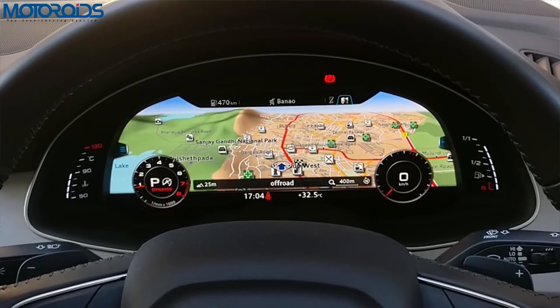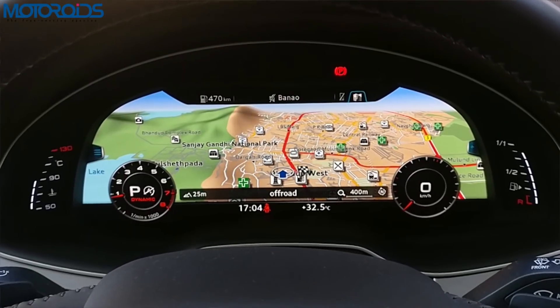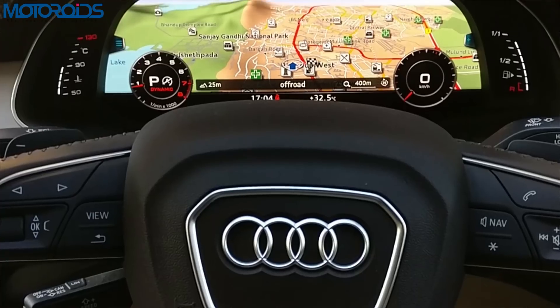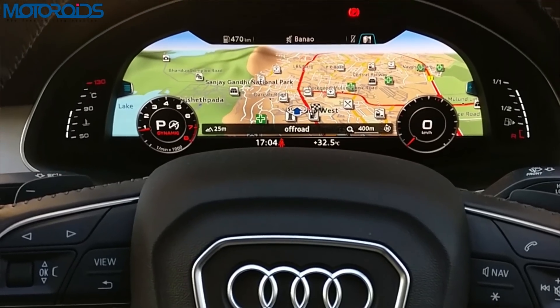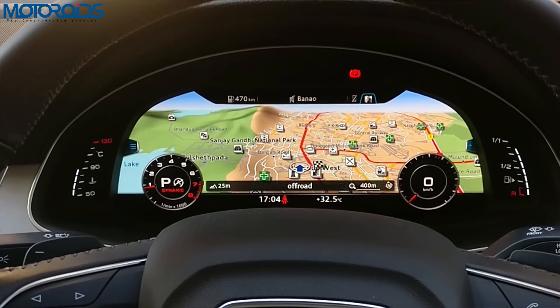We hope that this video was useful to you and that the next time you encounter the Virtual Cockpit, this video will allay your fears and you won't be intimidated. If you like the video, do hit the like button, subscribe to the Motorrides channel, share this video with your friends, and until next time — rev hard, rev free, and drive safe.